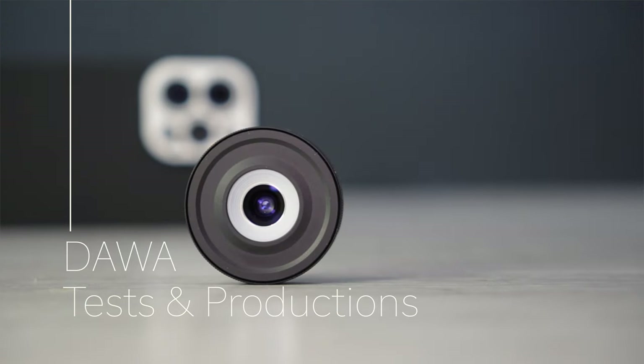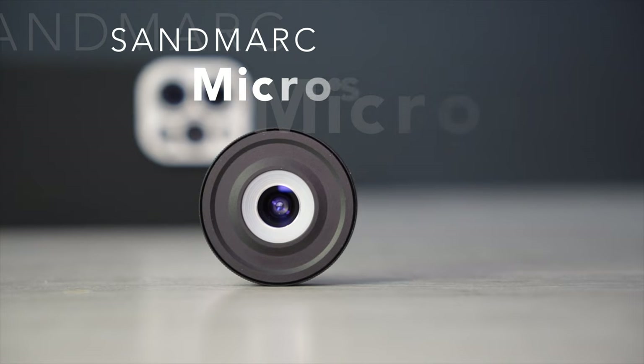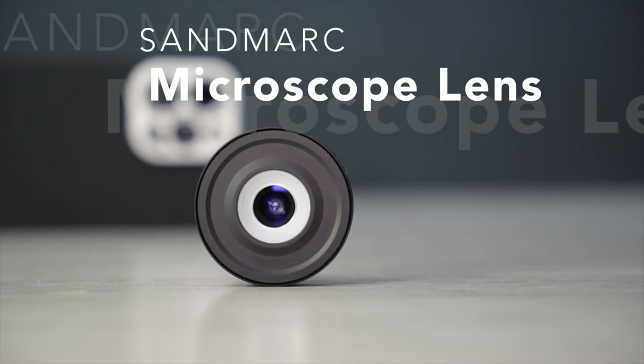Hello everyone and welcome to my channel. In this video I will introduce you to a very interesting lens for your iPhone. It's a Sandmark microscope lens.